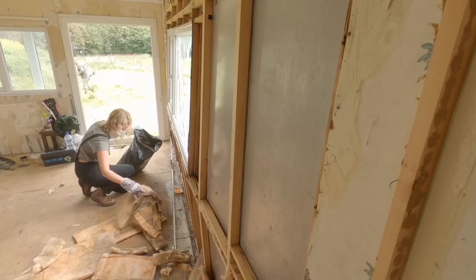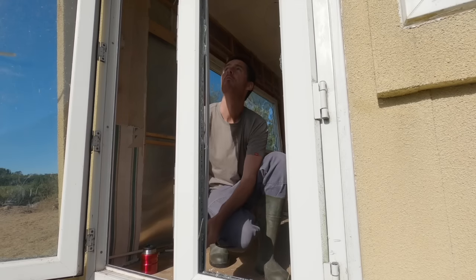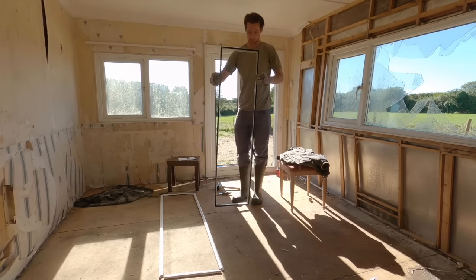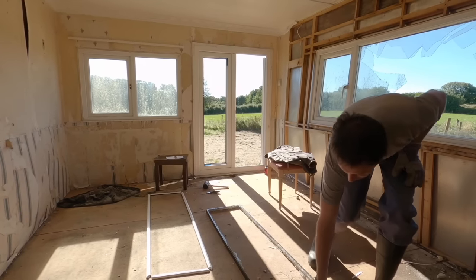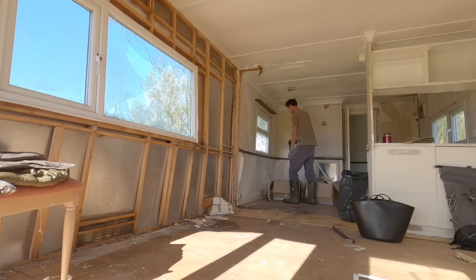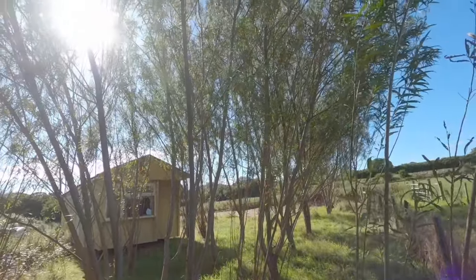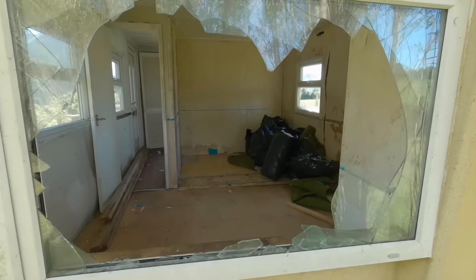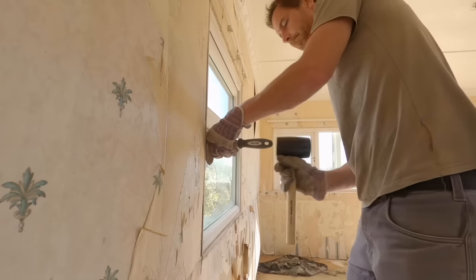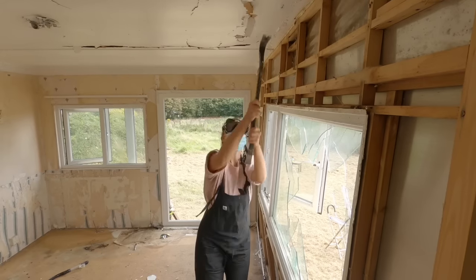About 90% of what we learned was through YouTube. You get to one stage and you research it. The windows are a perfect example — we'd never replaced a window before, researched it on YouTube, and it turned out to be very simple. I always thought replacing PVC double-glazed windows was a really difficult thing to do. It wasn't — it was incredibly simple. And that was probably the first time in the renovation I had this kind of epiphany: 'Oh my god, this is great.' It was a very empowering point right at the start.